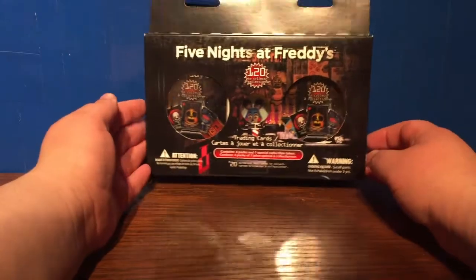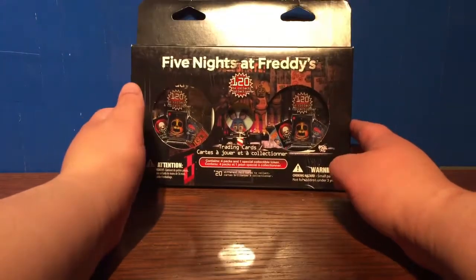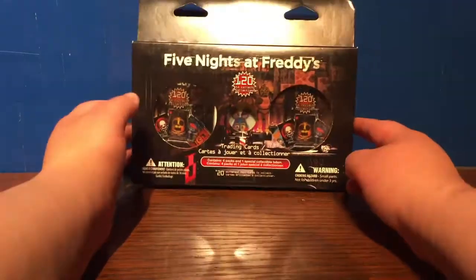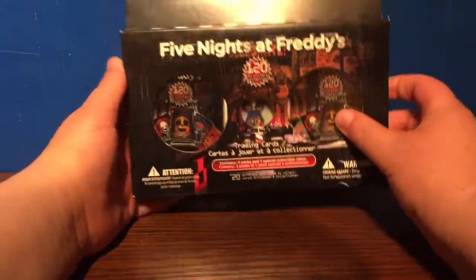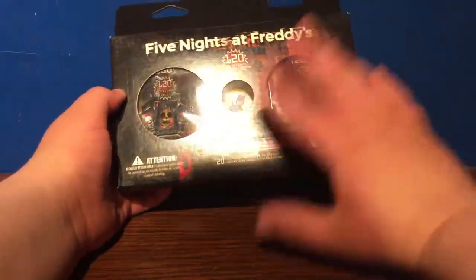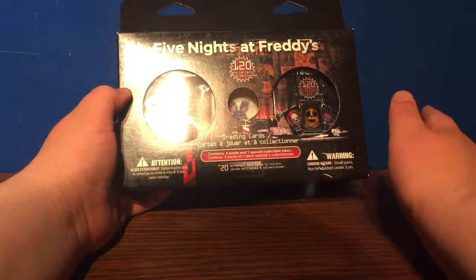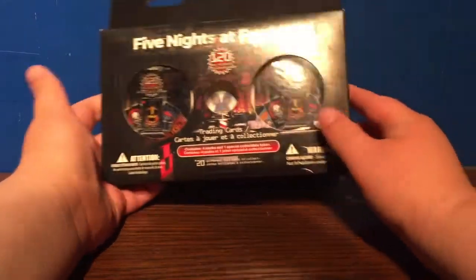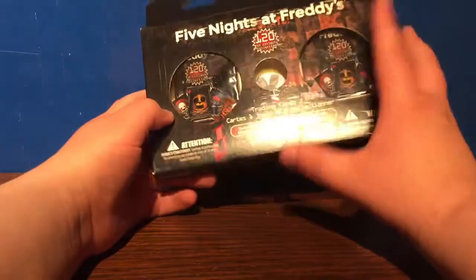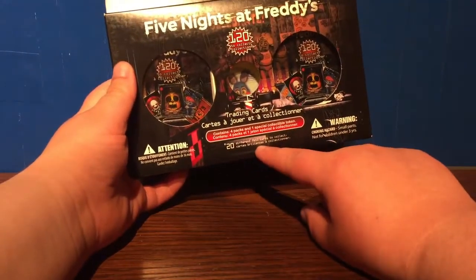We're back with another one because you guys crushed that like goal of five likes. I know it wasn't that high of a goal, but anyway, we're back. New four-packs and a new token — you guys know the drill. I don't know the retail price of this; I got it as a Facebook Marketplace deal. This pack contains four trading cards and one token, about 120 trading cards to collect, and 20 of those are foils.